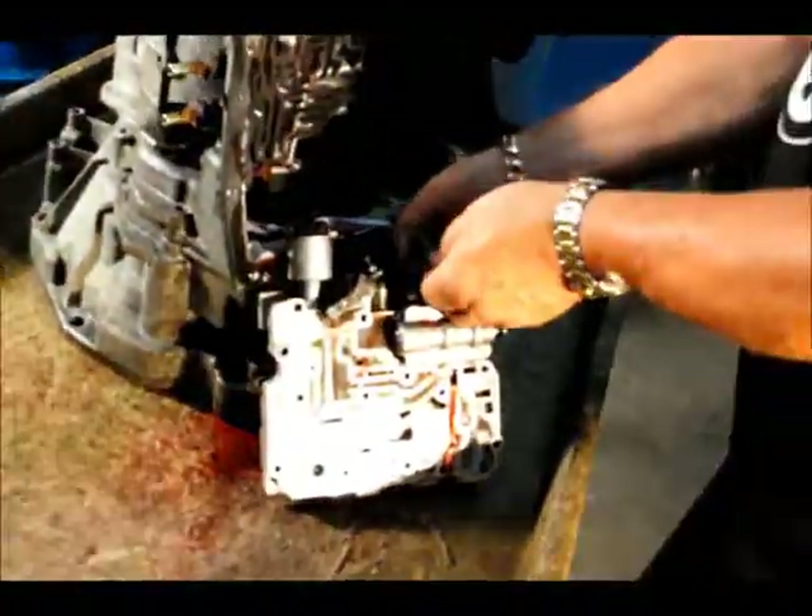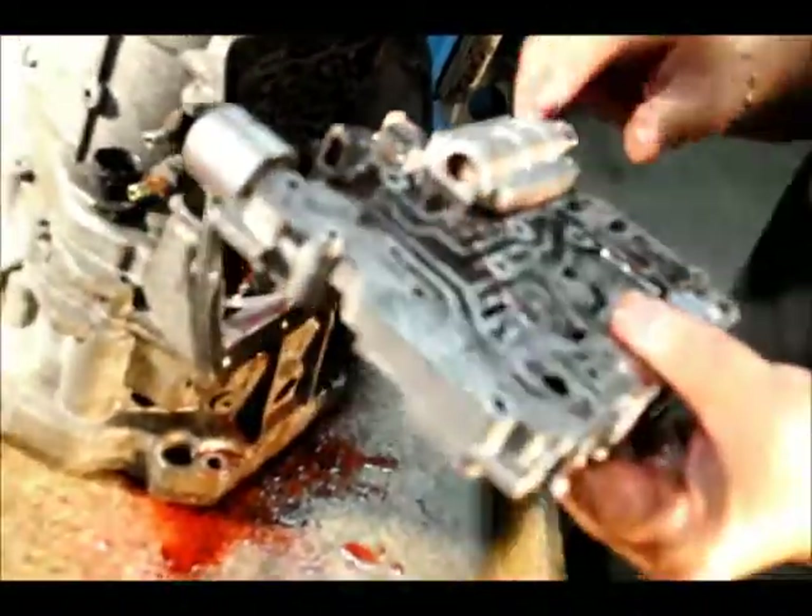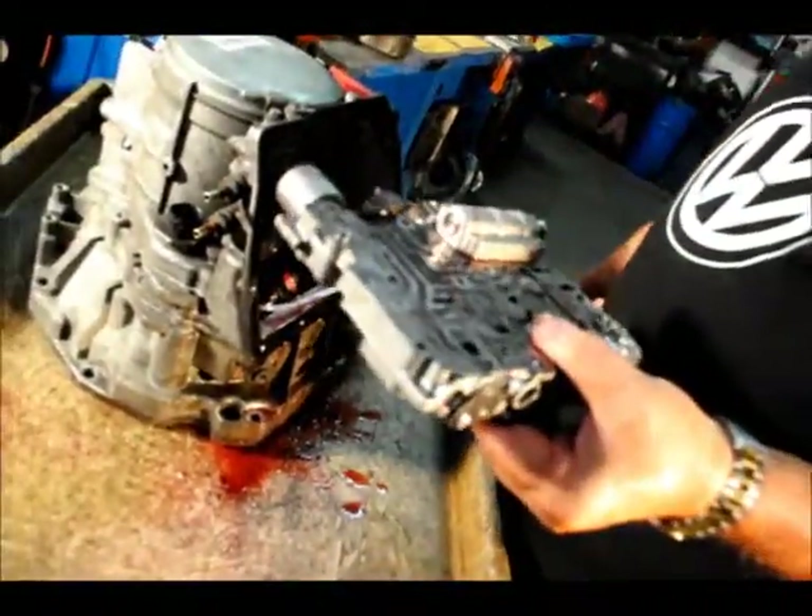Now remove the wire from the shift valve and the wire from the torque sensor. Now you have the valve body. We will cover the valve body in a different chapter.